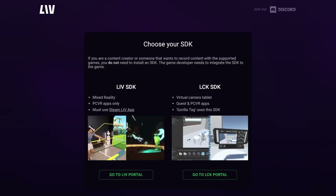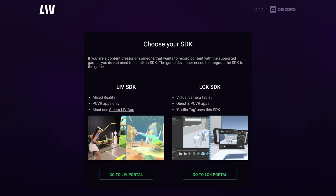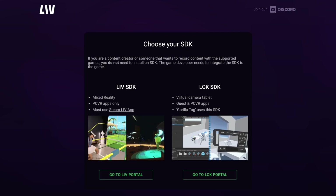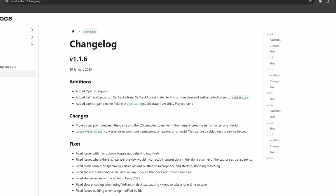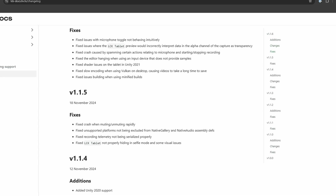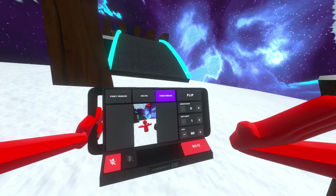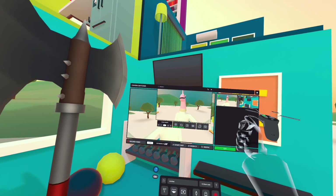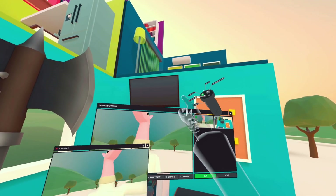Just like our original LIV SDK that many of you might be familiar with, LCK requires the LCK SDK for developers to integrate into their games. Our development team is actively updating the SDK based on feedback and working closely with game developers to iron out the kinks. Every game is different, which presents unique challenges, but we've been working hard to make the integration process as smooth as possible.